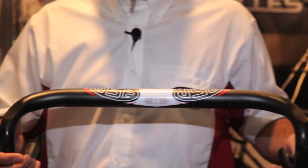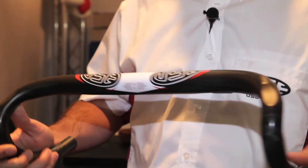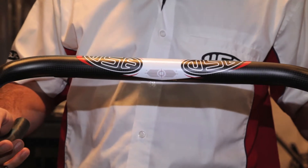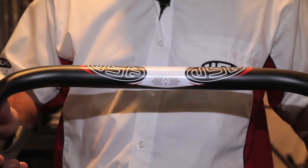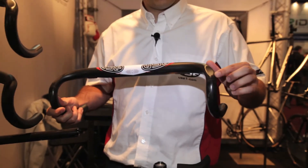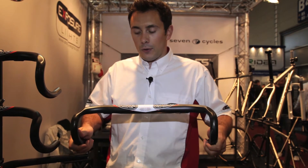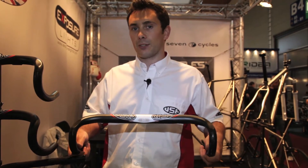This is our Summit carbon roadbar. It's got nice shallow drops and is available in four different sizes: 400, 420 and 440. It weighs about 190 grams, so super light, super stiff, with flatted sections coming into the hood for super comfort and nice and shallow for prolonged comfort in the aerodynamic position.